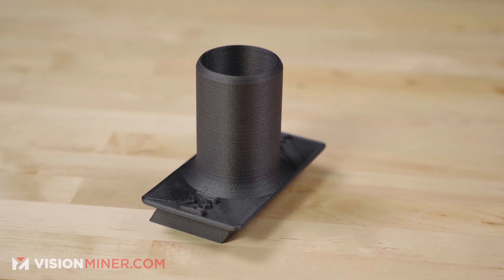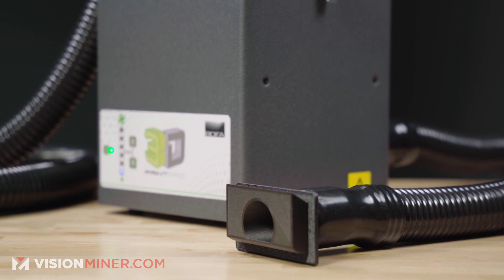We've created custom attachments for the FUNMAT HT so you can use this system straight out of the box, and we're working on setups for other printers as well — more on that later.